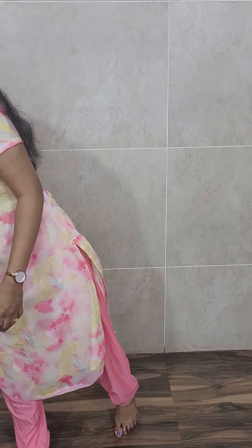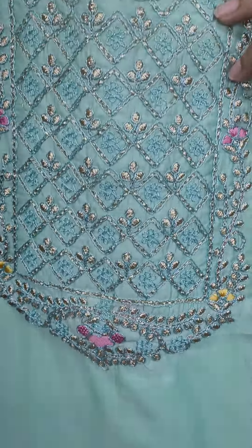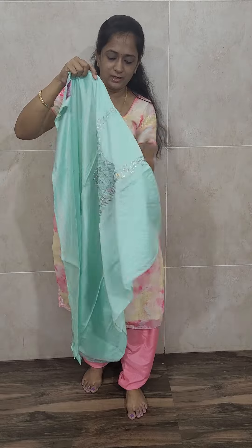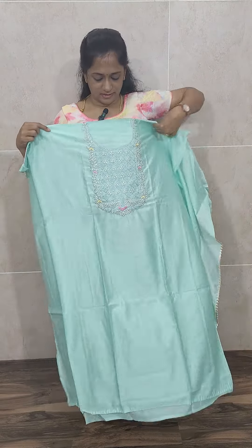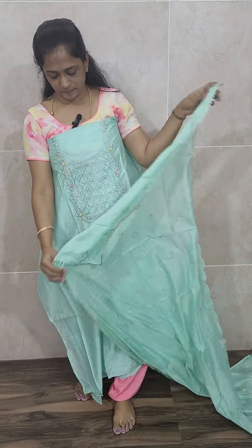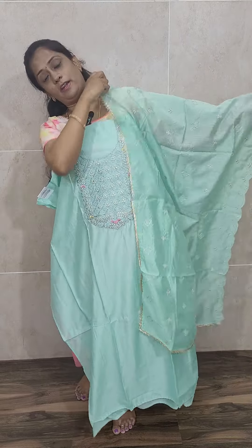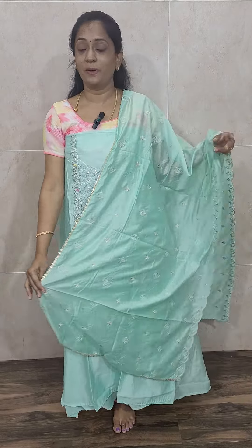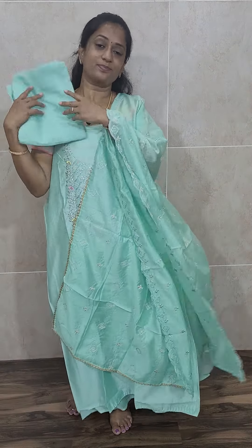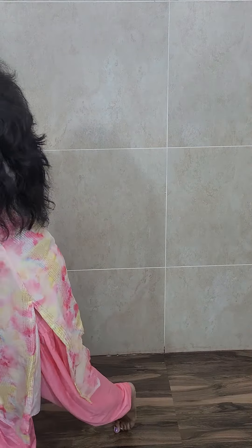Next comes a very beautiful blue color — a light blue color. The fabric is soft silk with a soft silk dhupatta and a soft silk bottom. The dhupatta is fully printed and on the top you will be getting embroidery work only at the yoke portion. This is how the dhupatta and bottom will be, priced only at 1690 with free shipping. Now let's move on to the cotton items.